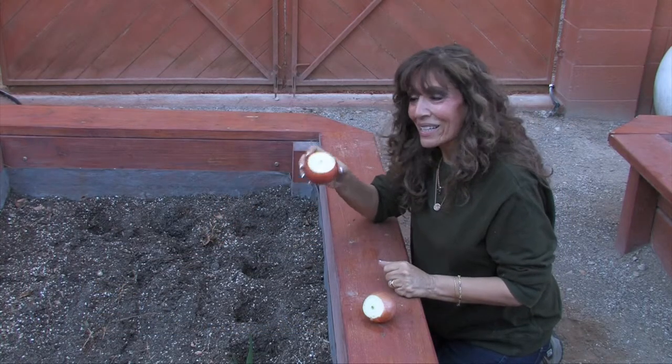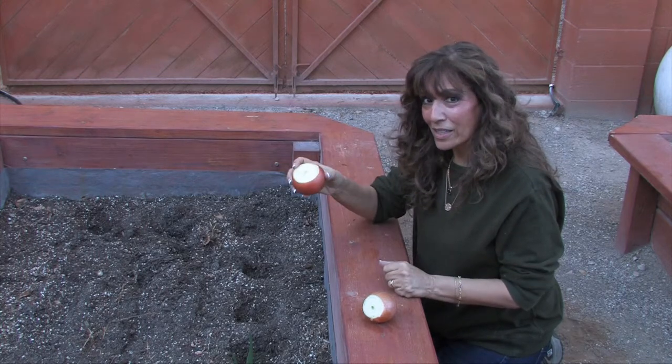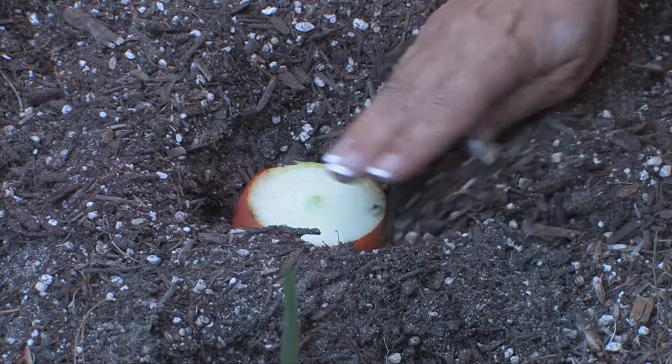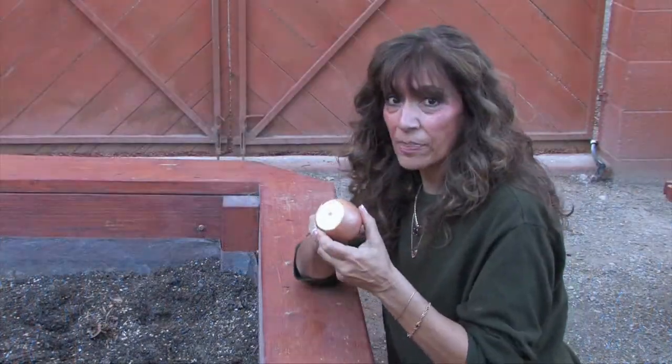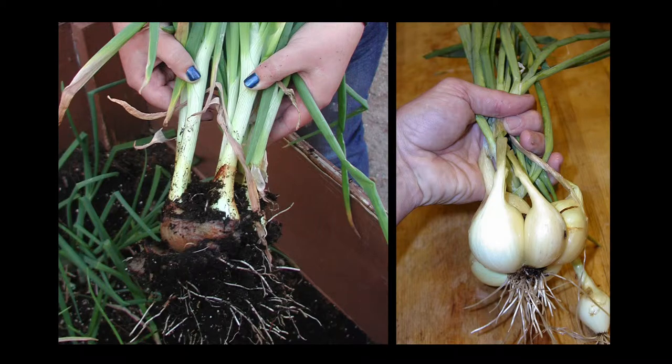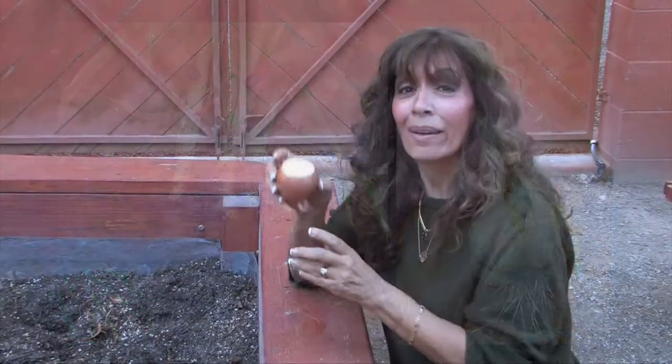One of my favorite things to do is to cut the top quarter off of an onion and plant it. The reason I cut the tops off is because one onion planted like this will now produce multiple onions, increasing my bounty.